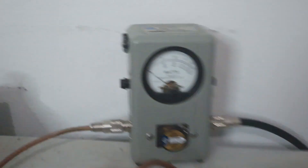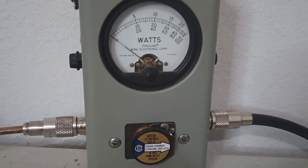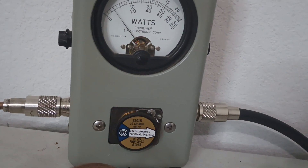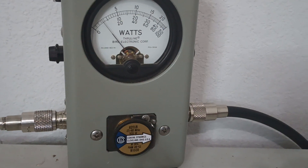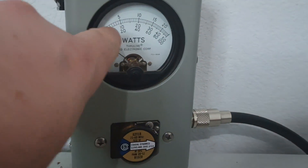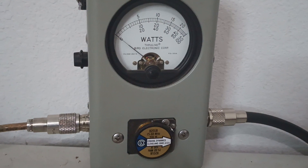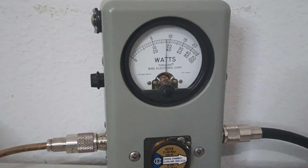We've got our 500 watt slug in here. We'll be looking at the middle scale. This is just average power first. Hello. Audio. And a little bit over 40 watts average. That big hash mark you can see there would be 50, and we're not quite to it, but we're a little bit over 40 watts average.